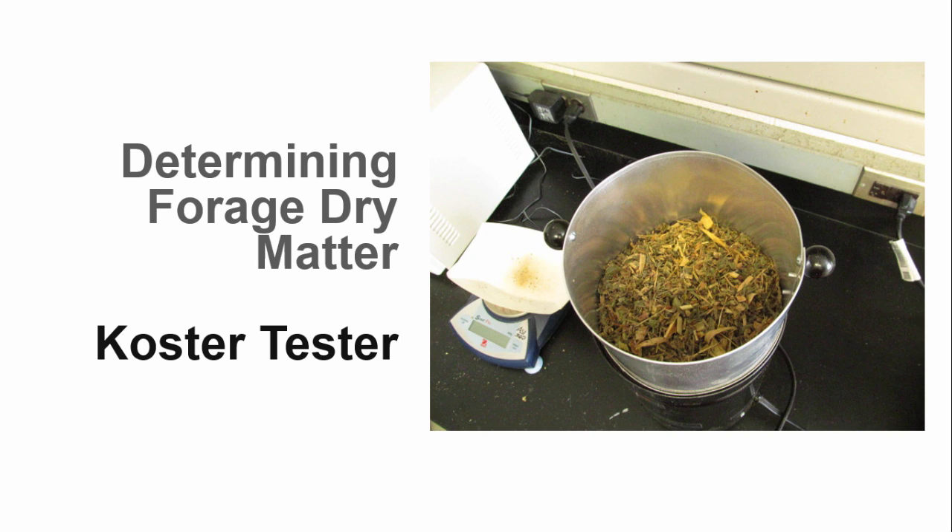Another popular method for determining dry matter is the Koster Tester. In this method, we dry the sample and calculate the moisture content by the difference between the starting and ending weight of the sample. Here's Dr. Heinrichs again to demonstrate the Koster method.